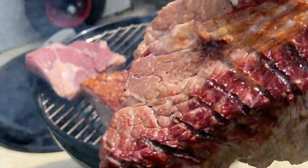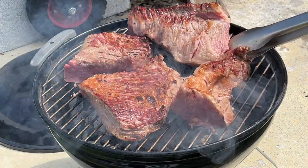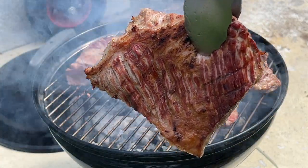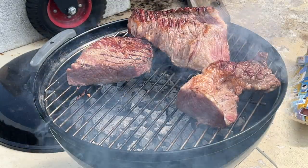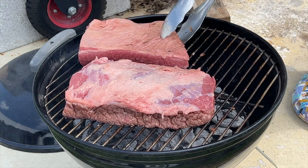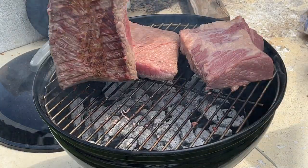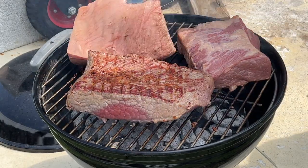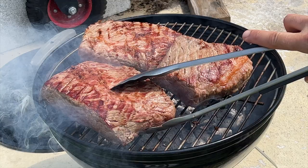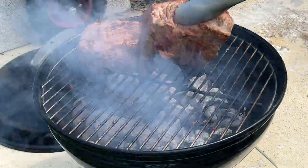This is the char I'm looking for. This one is done — nice color. The meat is seared on both sides with a nice char, that's exactly what I'm looking for right here. That's beautiful, just like that.